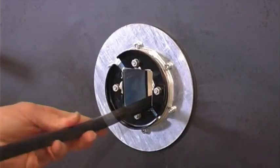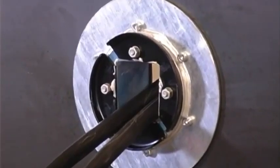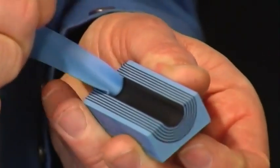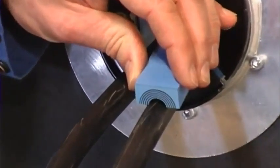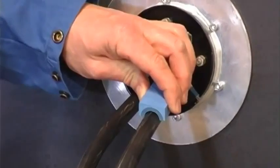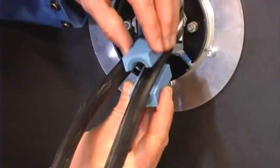Feed the cables through the frame. Adapt the modules to the right cable diameter by removing layers from each half. It is important that there is a 0.1 to 1 mm gap between the module halves when fitting the cable. Peel off each layer until the module fits perfectly.